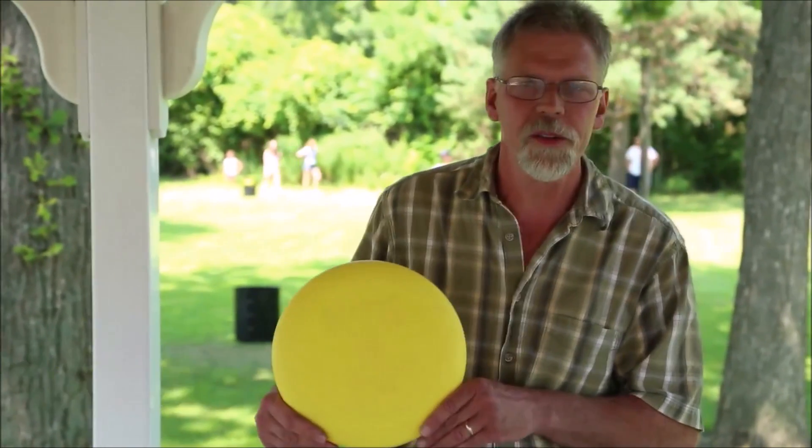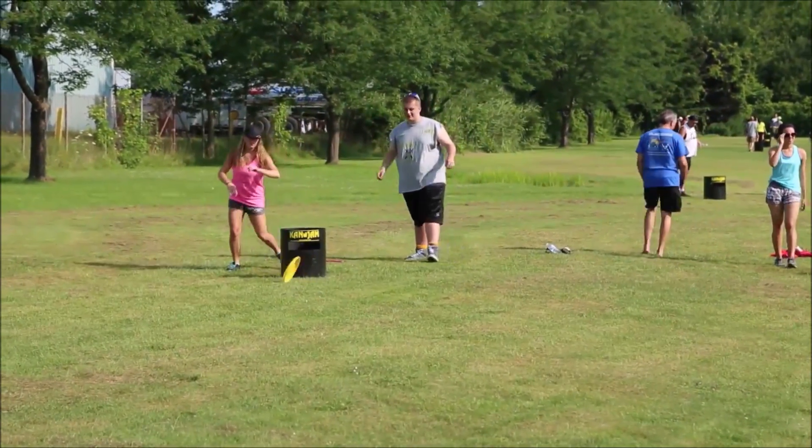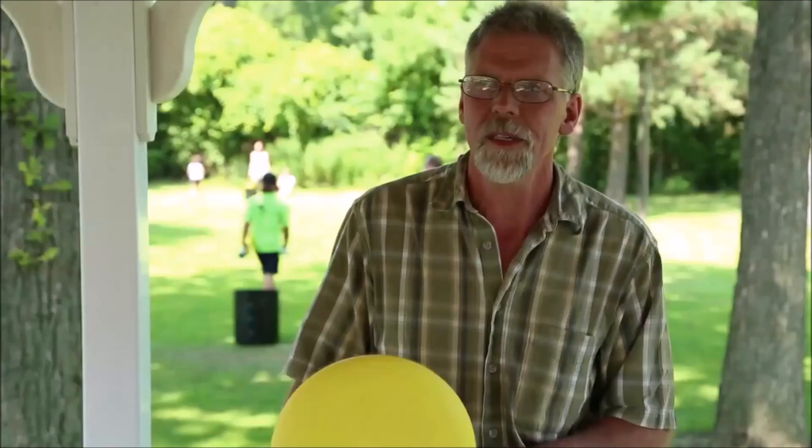The official Can Jam disc was designed and built in Orchard Park, New York. It's 100% made in the USA. Virtually a no-break disc. The disc is designed at 168 grams — this disc is made for the game.